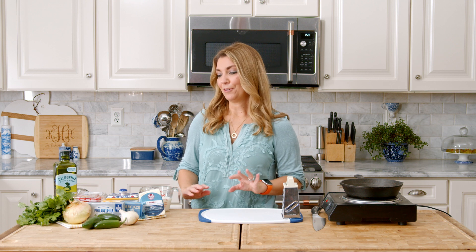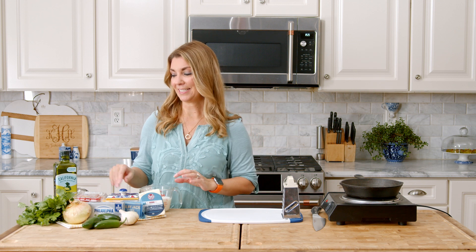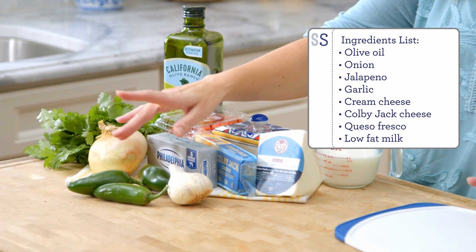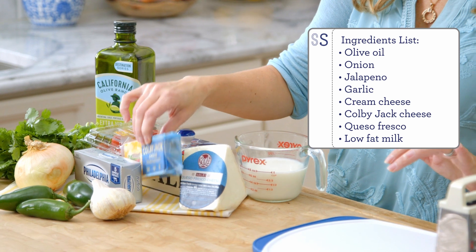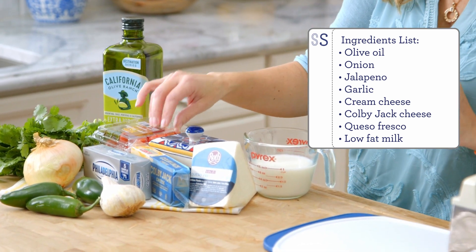To make your queso — which is redundant because queso means cheese — but to make your rich and creamy queso, you're going to need just a few ingredients. I start with olive oil, onion, jalapeno, garlic, cream cheese — this is the key ingredient to make it rich and creamy — and Colby Jack cheese. You could also use a Monterey Jack or even a Pepper Jack cheese, which would be super awesome.